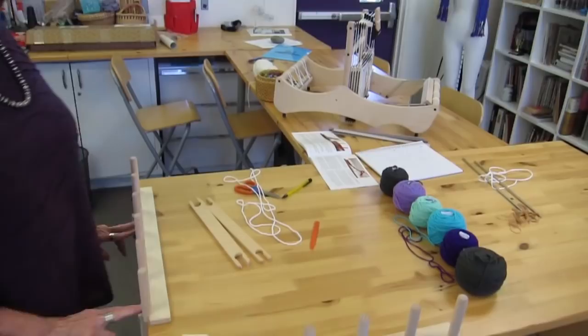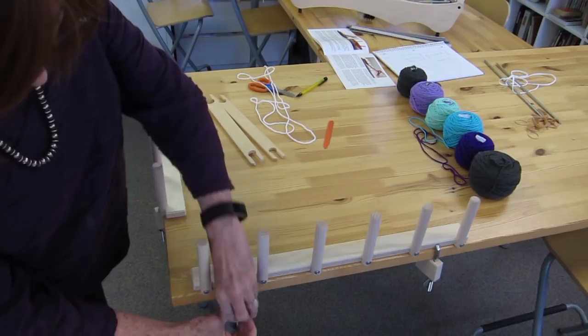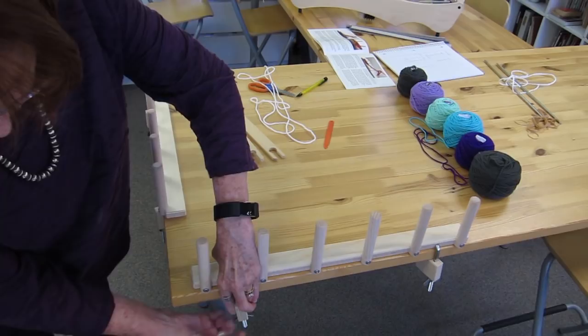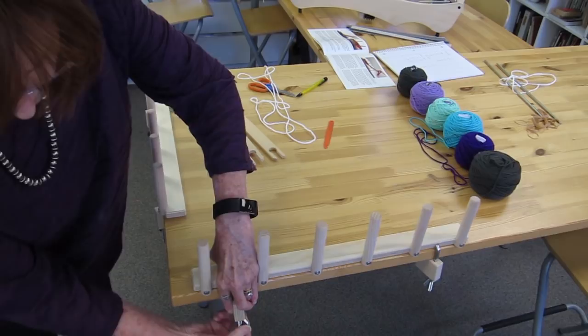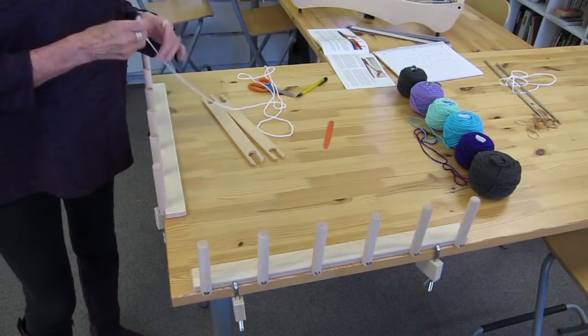I've attached one set of my warping pegs here. You get the clamps that come with it — you put the clamp in the hole and slip the wing nut up until it's clamped down securely. Make sure it's secure so that it won't move around.